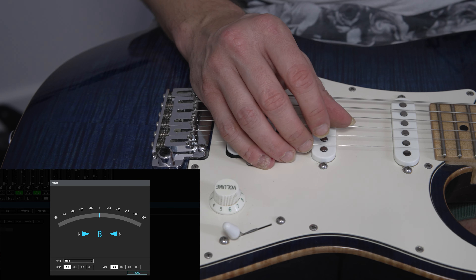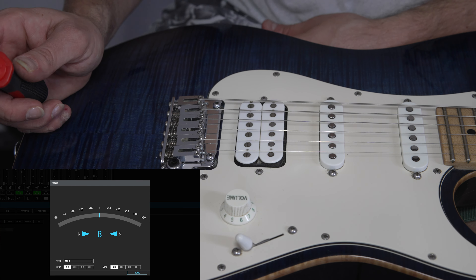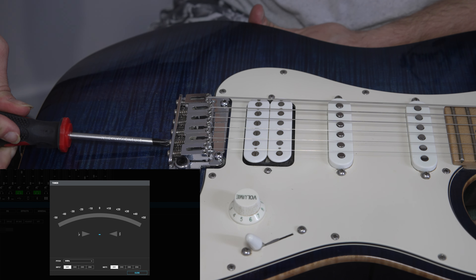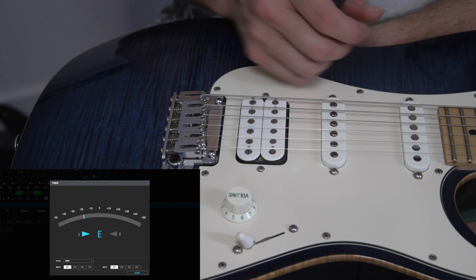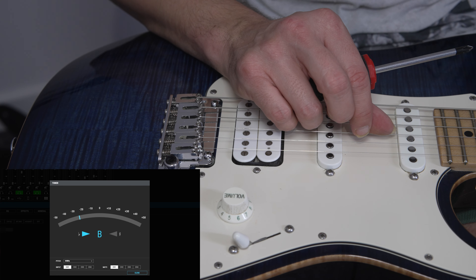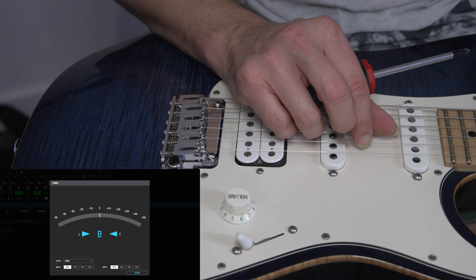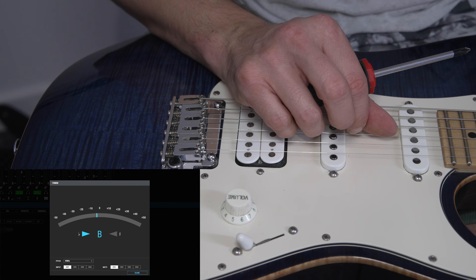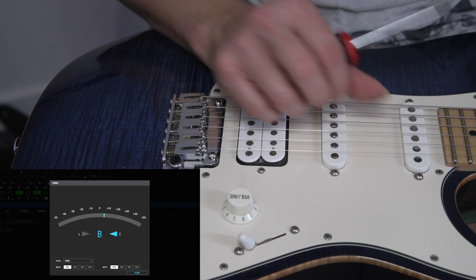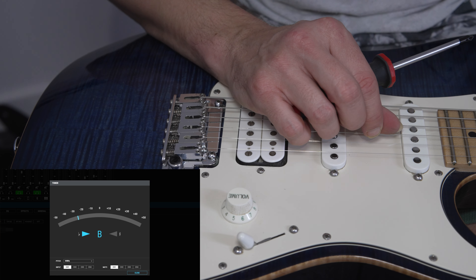You can see that's slightly sharp at the 12th fret. So what we do now is turn this saddle anti-clockwise to give it some more length. Now we need to retune it and give it another try. It's closer - it could come a bit more. Let's take it a bit more, then we'll retune.